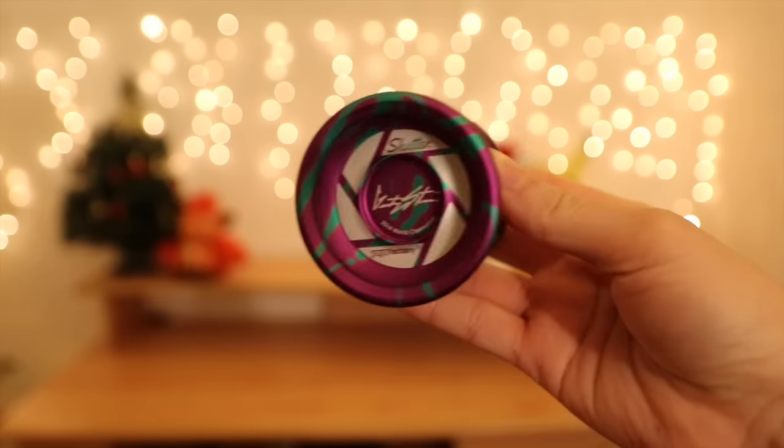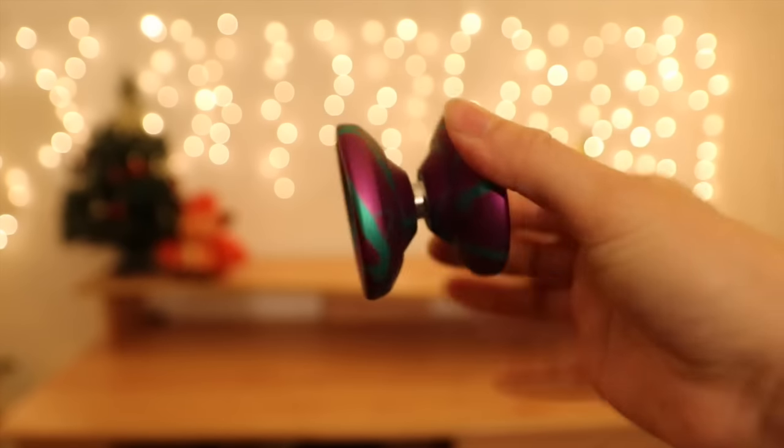YoYoFactory also came out with a new splash colorway — it's purple with a green sort of teal splash. I think this looks great and it also has a matte finish. I get asked a lot what's the next best metal to get if you're an intermediate player. I always recommend the Shutter because it's a great step up from the Replay Pro and it's an all-around classic yo-yo — definitely a classic feel. It's been around for a while and it's Gentry's yo-yo, so what else can you expect from it?